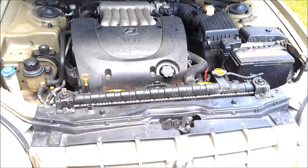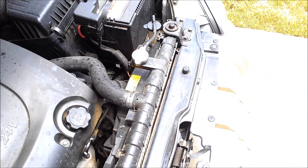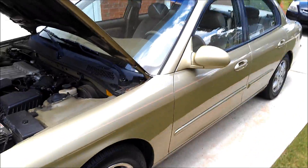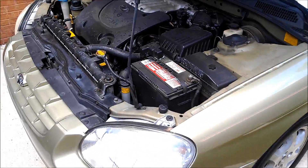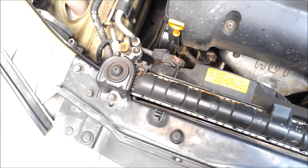Greetings YouTube. Today, Charles Edgar Hampton is going to remove and replace a radiator from a Hyundai Sonata. This is my aunt's 2000 Hyundai Sonata. She has a V6 and I'm going to be removing the radiator.